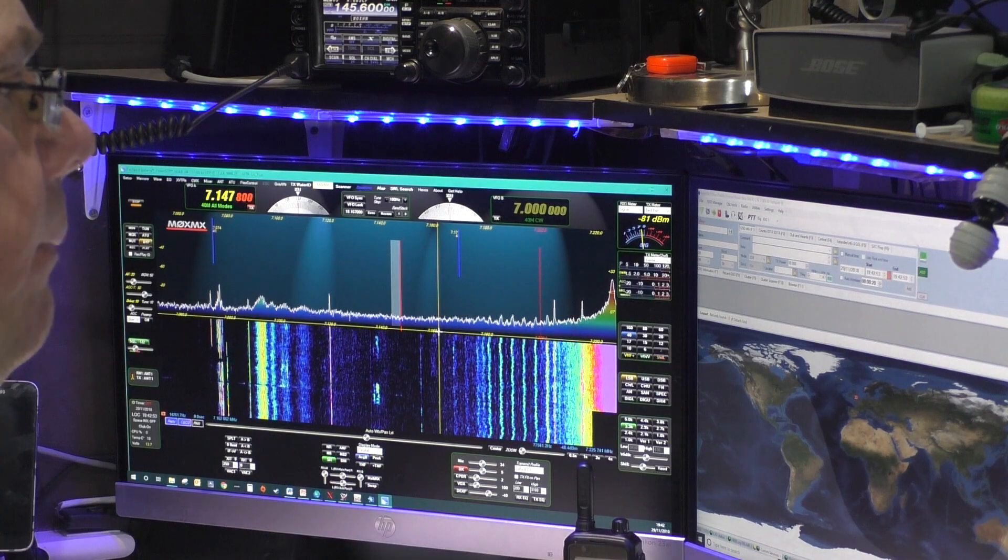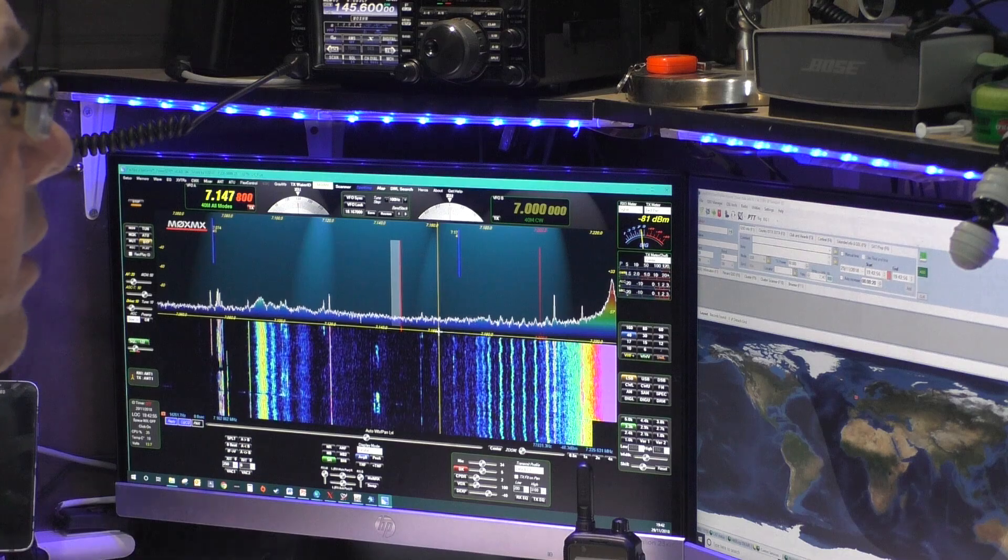The first thing we need to understand in order to call CQ on HF is that sideband basically has no carrier, as opposed to AM or FM. So if I key up the microphone on this frequency, unless I talk, there will be no power being transmitted. If there's no power being transmitted, then number one nobody will hear me, and number two nobody will see me if they use an SDR like I am. So it's important that we know we need to be talking.